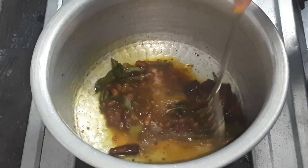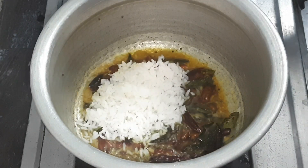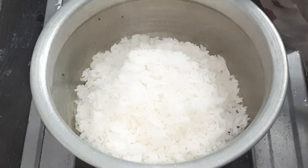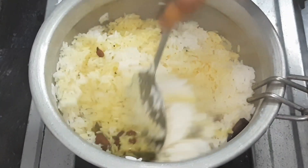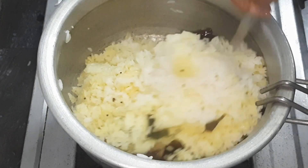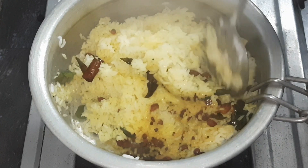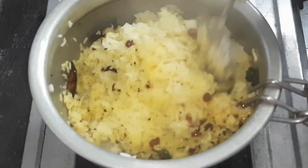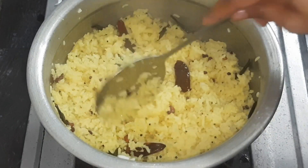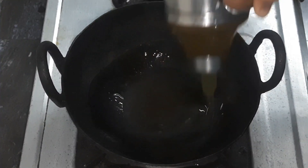We are going to cut it. Now we will add lemon juice. Let's mix the lemon juice and mix it well. Let's mix the lemon rice and mix the lemon juice with the cauliflower.